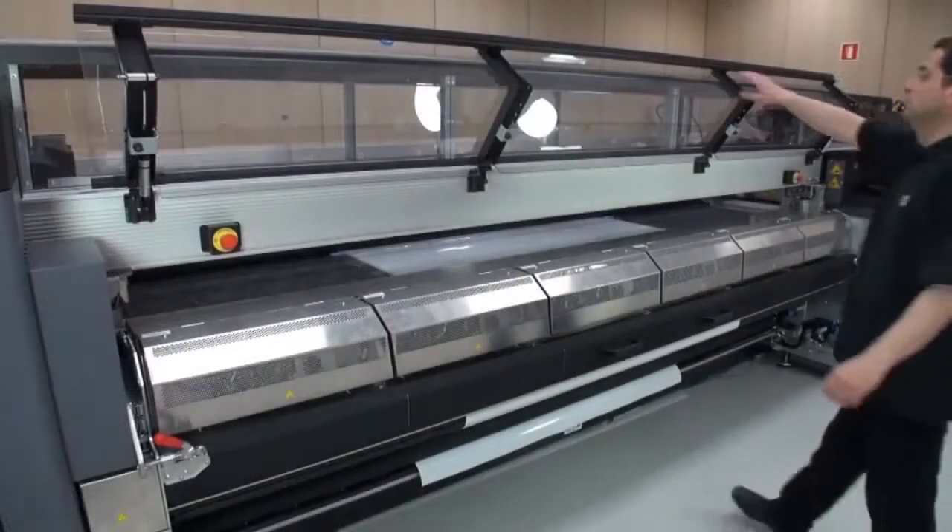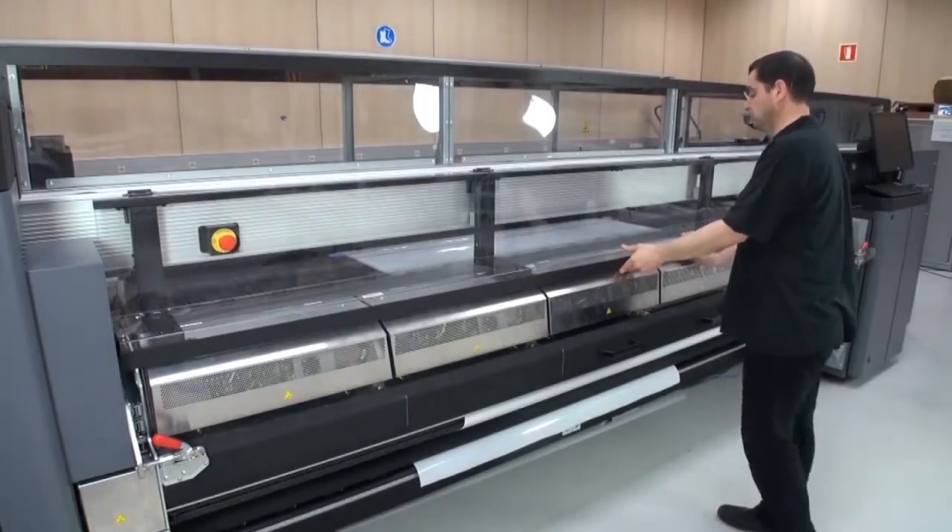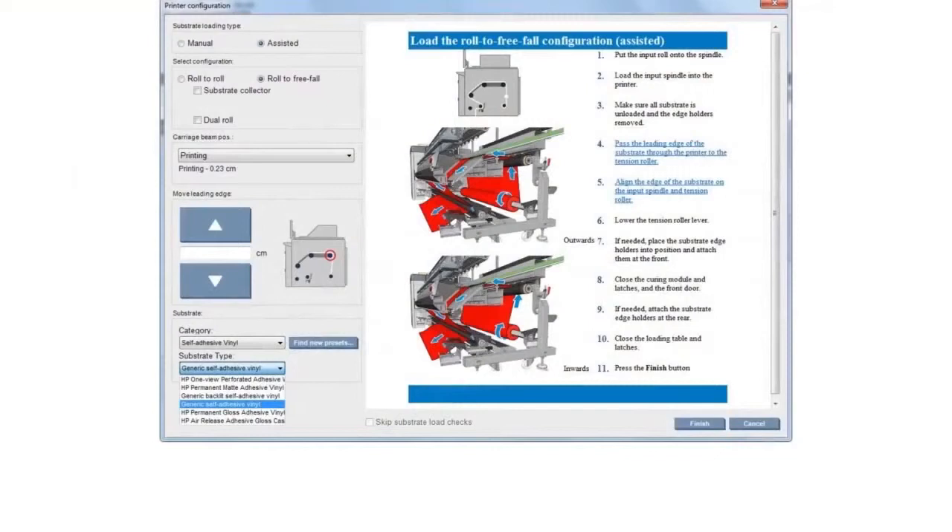Close the loading table and lock both latches. Return to the front of the printer. Close the front door, then go to the internal print server. Select the substrate category and type. Make sure that Roll to Freefall is still selected, and then click Finish. The printer is now ready to print in the Roll to Freefall configuration.